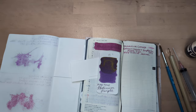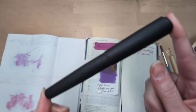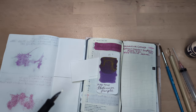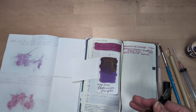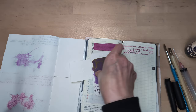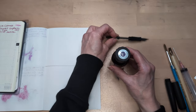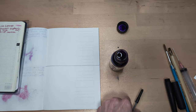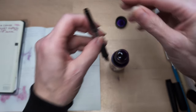The pen I'm going to be putting this in is my Peyton Street Pens Ranga Miwok 2. It's ebonite. It doesn't smell like tires quite as much as it used to — I suppose that's a good thing. I'm curious to see what this writing experience is going to be like because I don't remember. I think this is a pretty juicy pen, but I don't remember if this ink is particularly juicy.